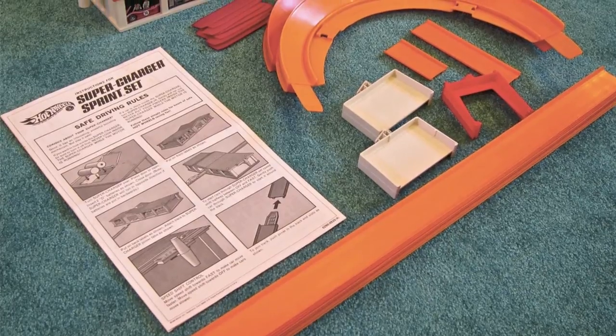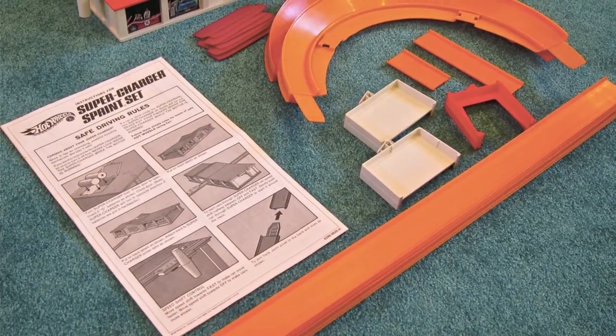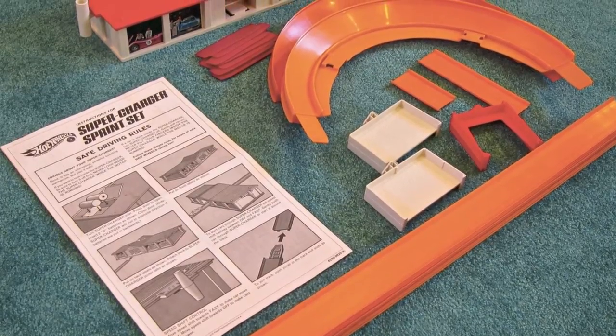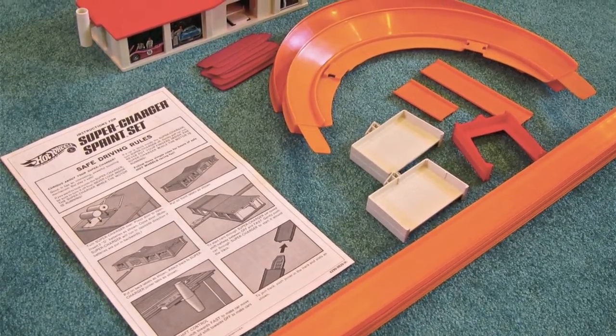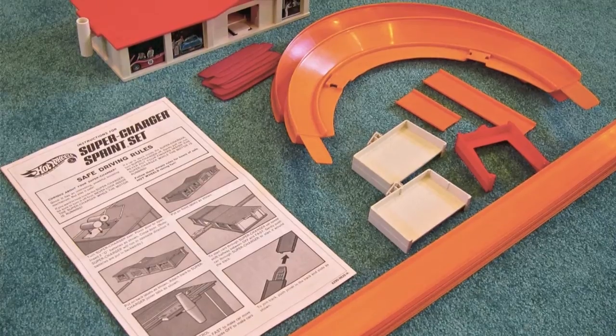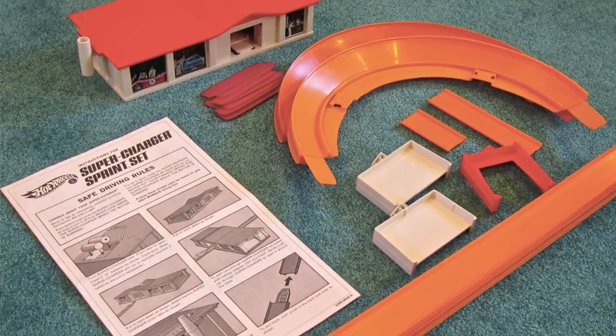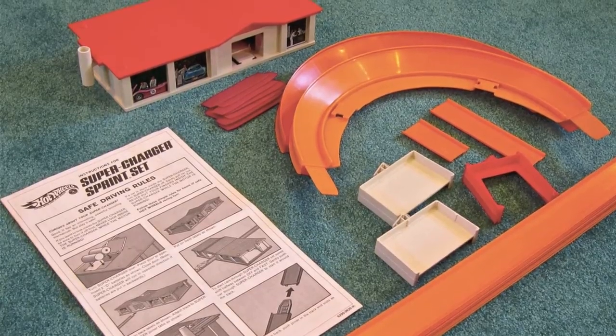This is a 1969 Hot Wheels Supercharger Sprint Set. Track components include 16 feet of orange track, two white trestles, one red trestle, a three-inch and a six-inch piece of track, two full curves, eight joiners, and one supercharger.